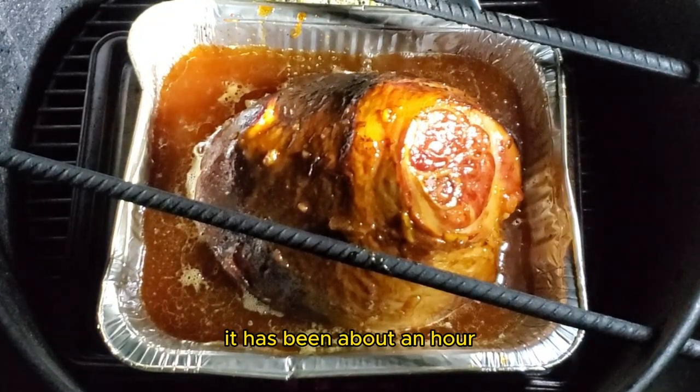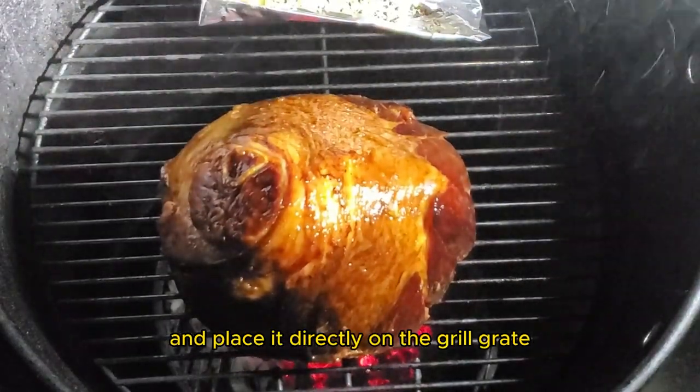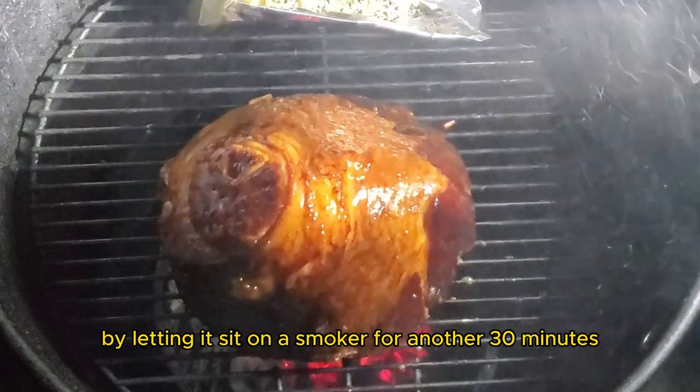It has been about an hour. I'm going to remove the ham from the aluminum pan and place it directly on the grill grate. I'll add some more glaze and let it get tacky by letting it sit on the smoker for another 30 minutes.